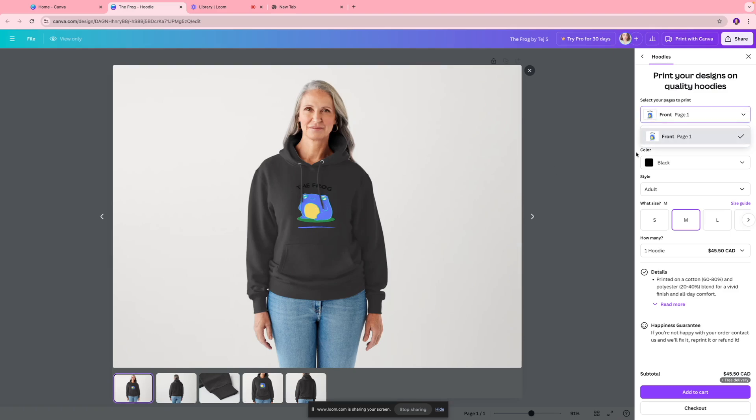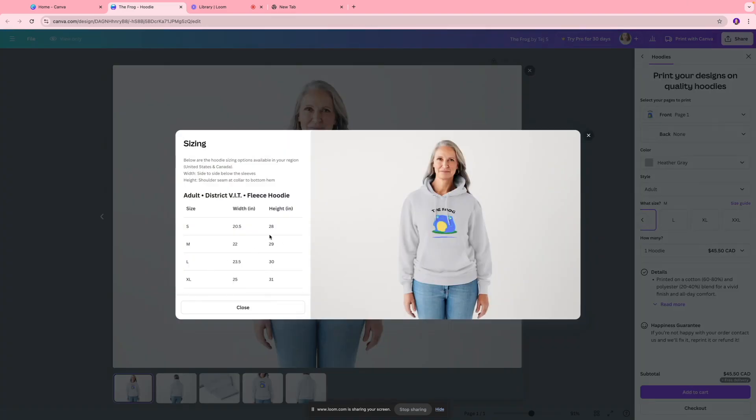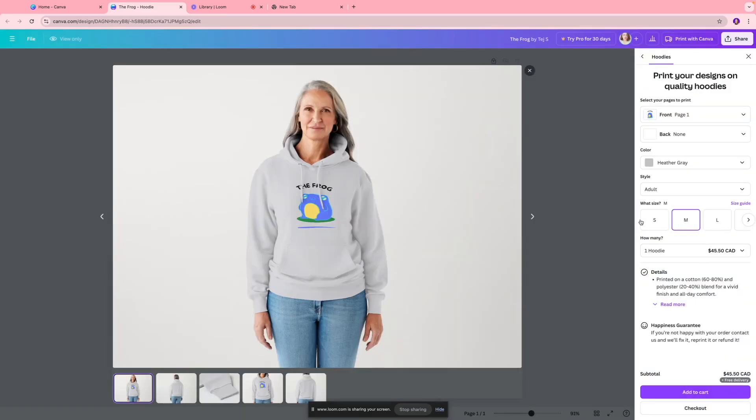Over here you can select the pages you want to print. For the front section we have the frog design, which looks good. For the back you can keep it as 'None' for a plain back, or select a page — even the same frog if you want. You can also choose the hoodie color here; I'll go with a lighter gray. For style you can choose between adult and youth, and you can select the size and view the size guide for width and height details.